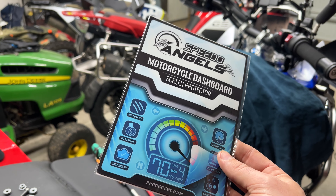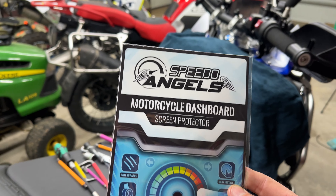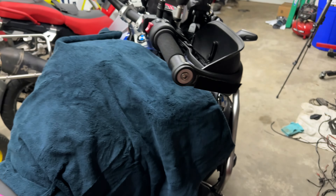Hello everyone, it's Adam here. You've seen this before — screen protectors. BMW makes a screen protector, it's like 80 or 90 bucks.